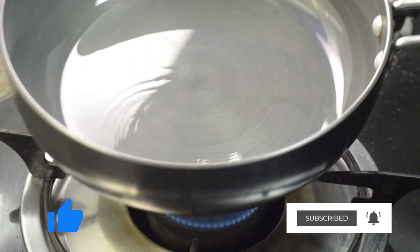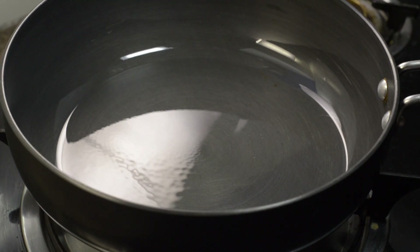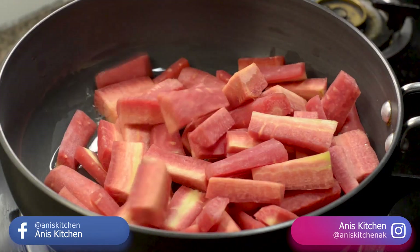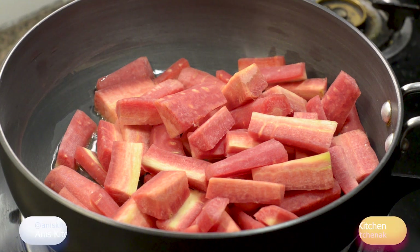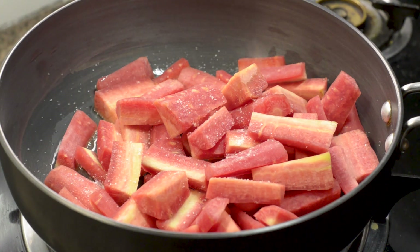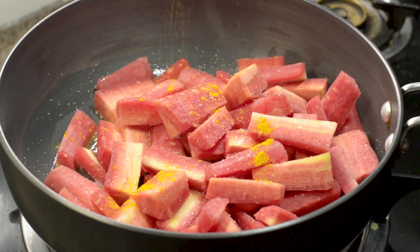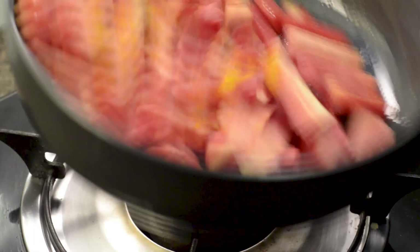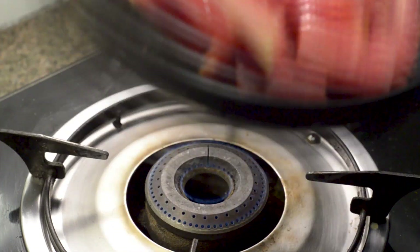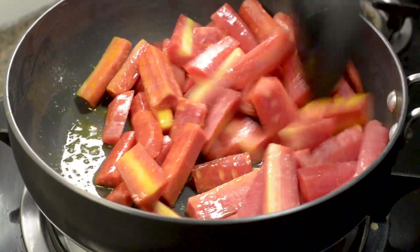I have added 1 tablespoon of cooking oil. The oil is hot. Now we will add the gajay raloo. We will add some salt to it — this will give it a good flavor.